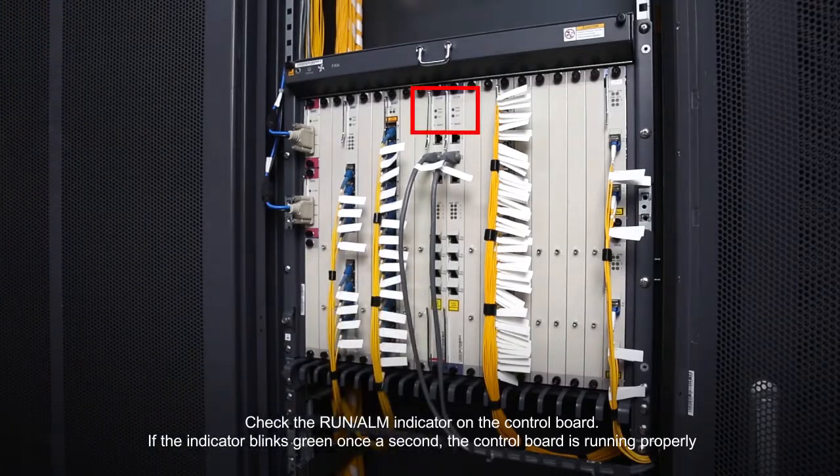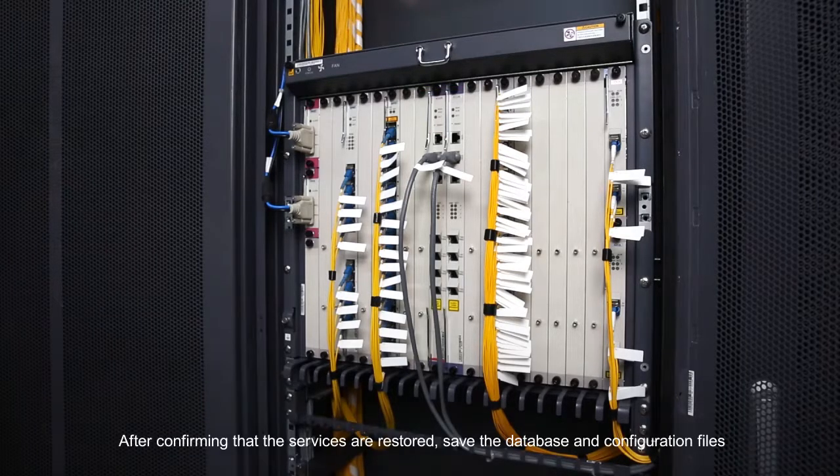If the indicator blinks green once a second, the control board is running properly. After confirming that the services are restored, save the database and configuration files.